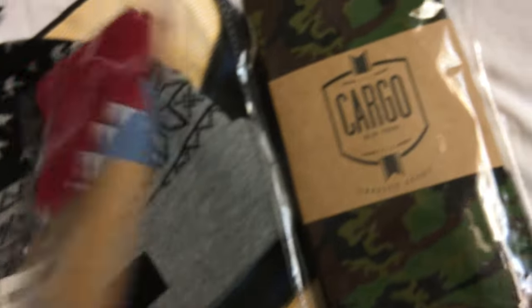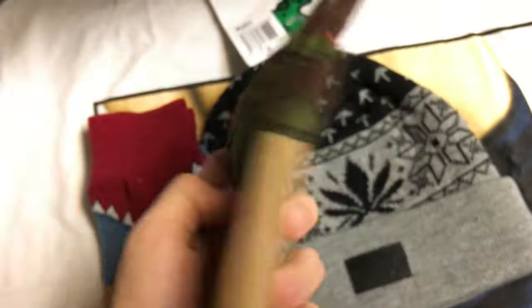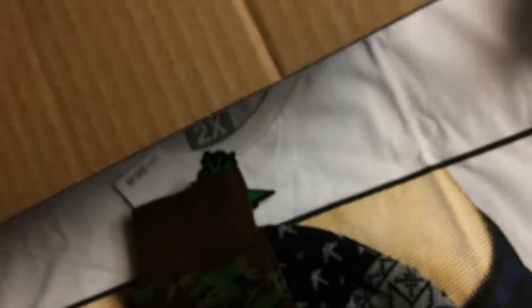That's another item. Here is another shirt — that's not mine. Two pairs of socks, open those up real quick. Here's one pair of socks — like a shark attacking your ankle — and a camo pair. Both pretty dope in my opinion.